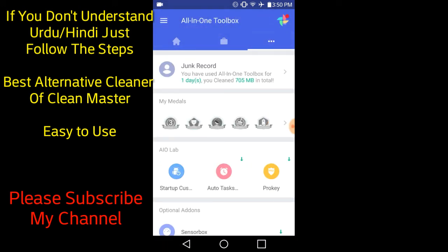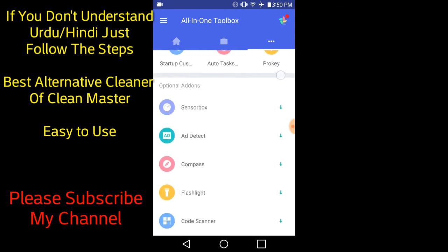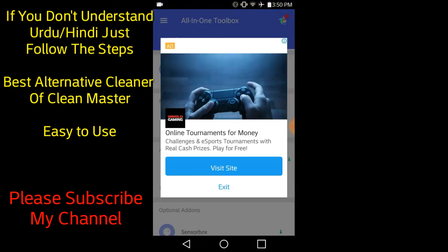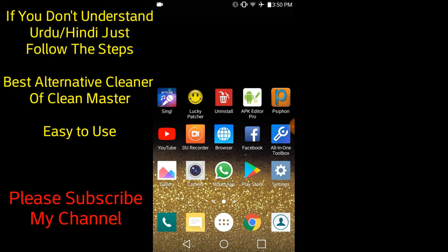Personally I feel good about this app. You can customize it and there are many functions. I recommend that you download it and use it. If you liked today's video, please like and subscribe to my channel. Allah Hafiz.